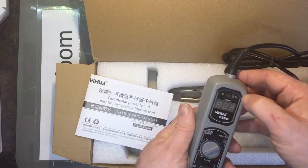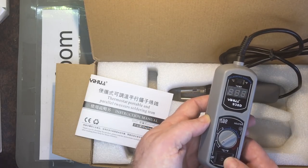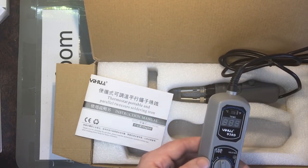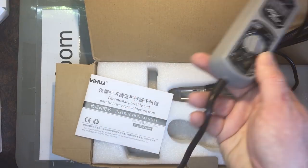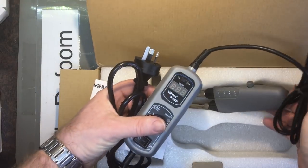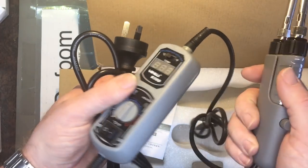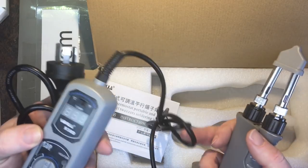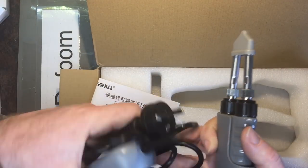It's got the correct plug for my country, which is always nice — they probably have different versions for different countries. The control unit has selectable Fahrenheit or degrees C, on/off and temperature control with a digital readout. It all looks nice enough. I suppose you could say this is more of a portable soldering station, which makes it convenient to move around rather than having a big bulky base.